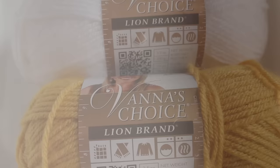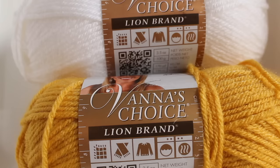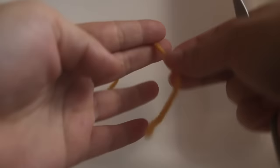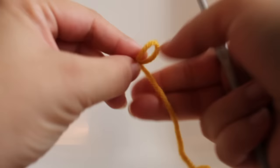Hi there, today I'm going to show you how to work up my Dragonfly Garden Afghan Block. To get started, you're going to need four to five colors of Lion Brand Vanna's Choice yarn. You're also going to need a US I9, 5.50 millimeter hook.